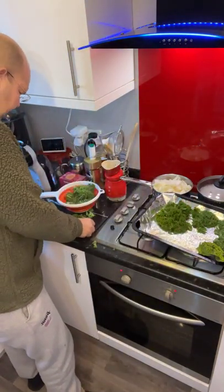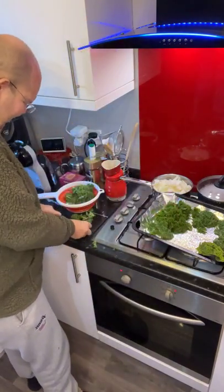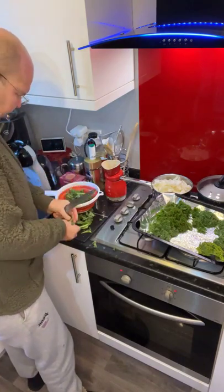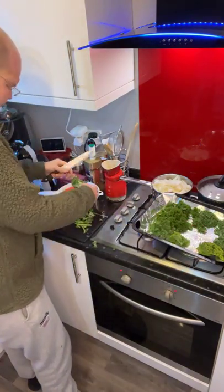I am just going to finish these last little bits, and you will be pleased to know I have made some earlier so they are just finishing warming up in the oven. There are some kale crisps — I am just going to show you. I am just getting rid of all these stalky bits. We are nearly there.